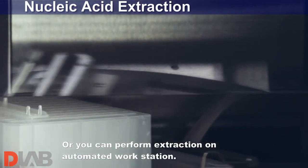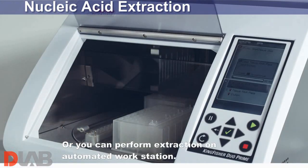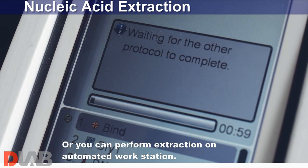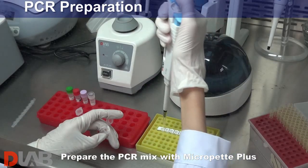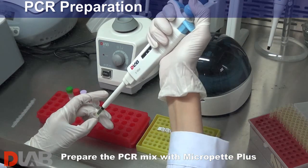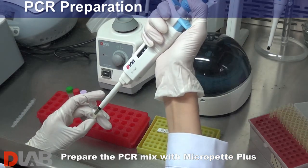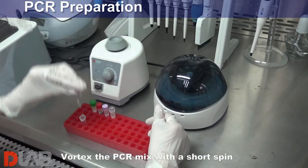Or you can perform extraction on an automated workstation. Prepare the PCR mix with micropep plus. Vortex the PCR mix with a short spin.